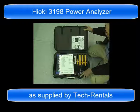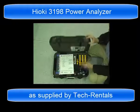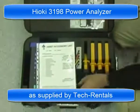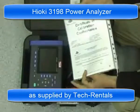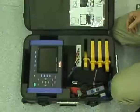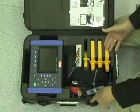This is the Hioki 3198 Power Analyzer as supplied by Techrentals. This is the kit. When you open it up initially, you've got the calibration certificate and the accessories list. We're looking through the parts supplied in the kit.